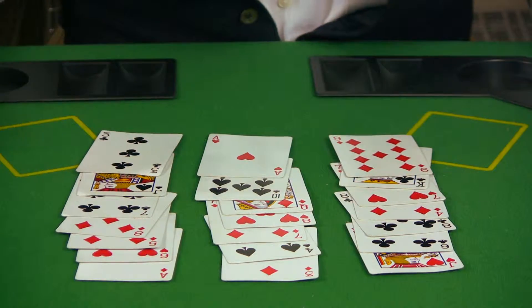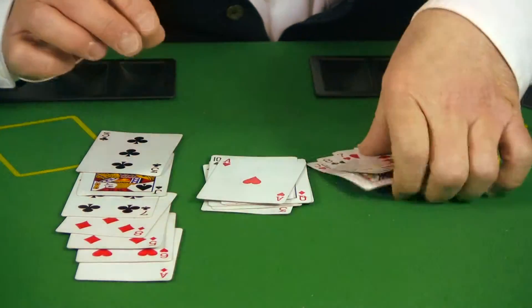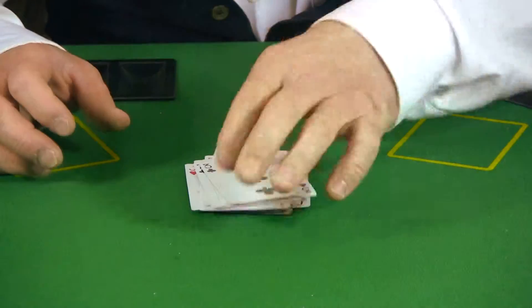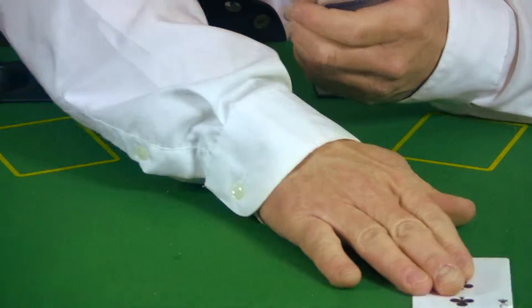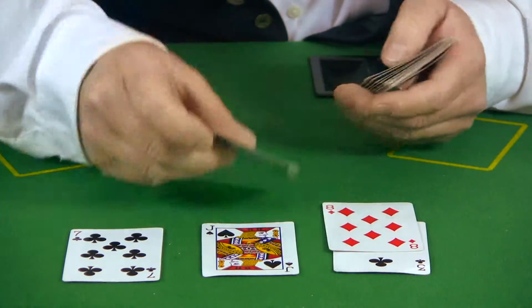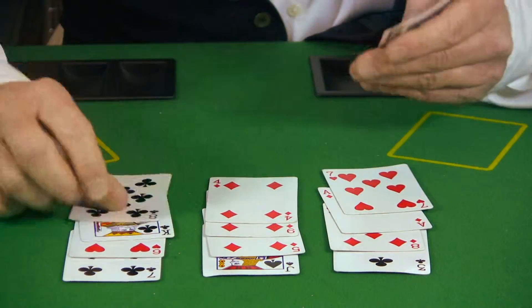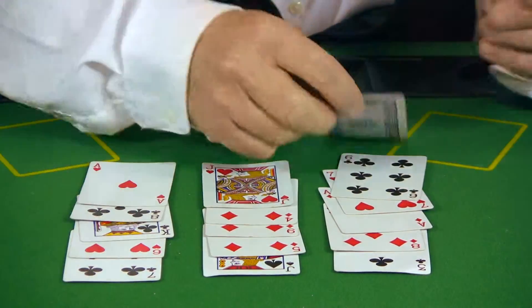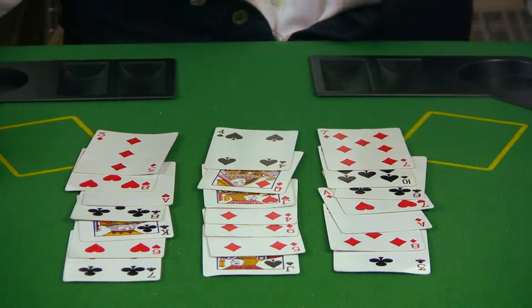Okay, again point to the row your card is in. One more time — okay, point to the row your card is in.